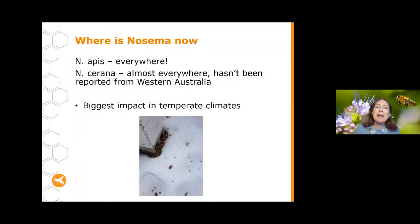Nosema apis is found pretty much everywhere there are European honeybees. Nosema ceranae is almost everywhere too — it hasn't been reported from Western Australia yet, but everywhere else we have it as well. Nosema tends to have the biggest impact in temperate climates. One of the major ways it spreads through the hive is through the faeces of bees that can't leave to do cleansing flights.